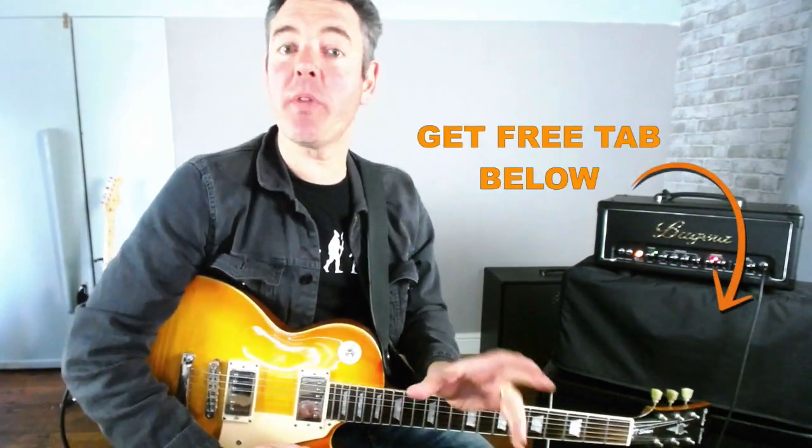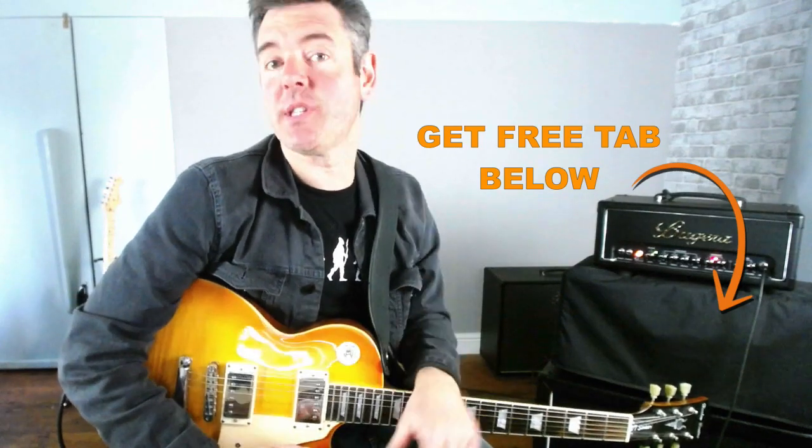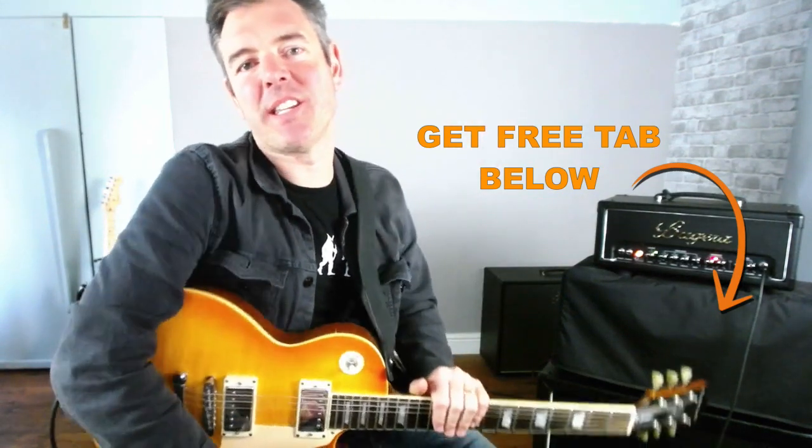Remember to subscribe to my channel so you don't miss any of my other Lick of the Week lessons, which are coming every week. And also, if you want the tab worksheet with full tab and everything for this lesson, you can grab that by clicking the link underneath this video.